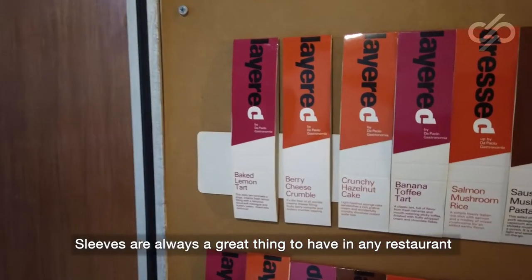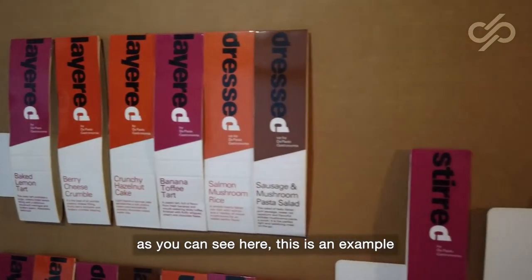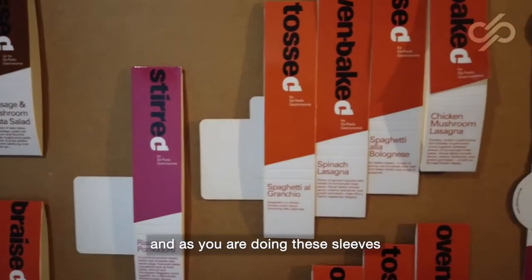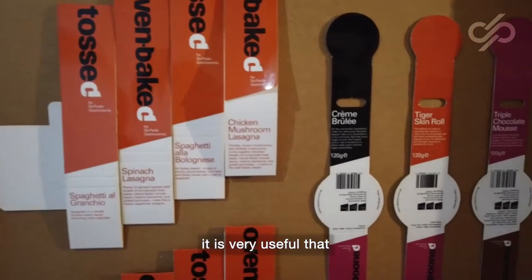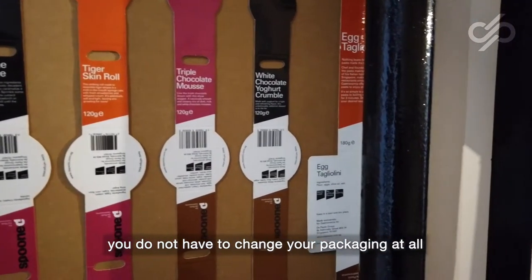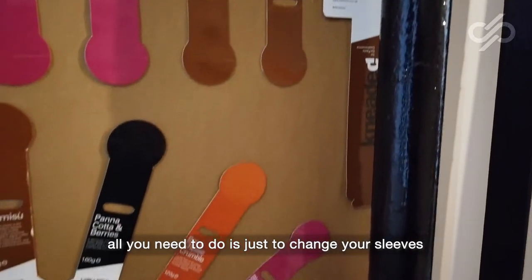Sleeves are always a great thing to have in any restaurant. As you can see here, this is an example of how many different flavors you can do in your restaurant. And as you are doing these sleeves, it is very useful that if you decide to one day change your menu, it's not going to be expensive because you do not have to change your packaging at all. All you'll need to do is just change your sleeves.